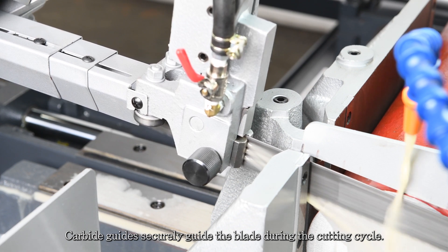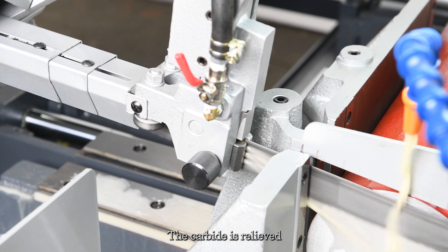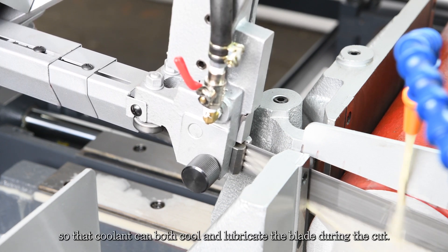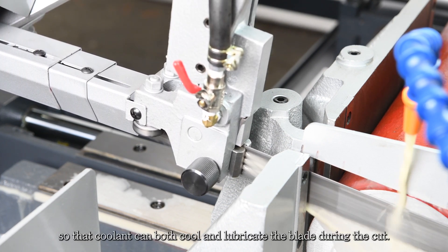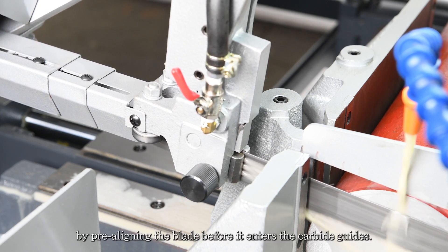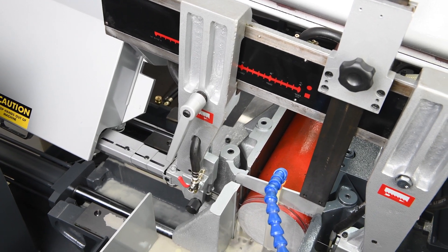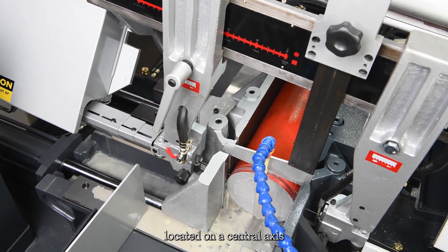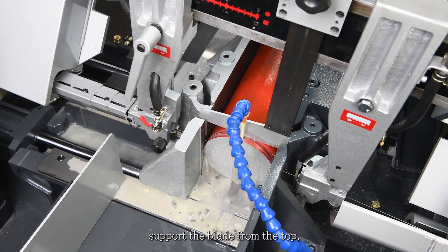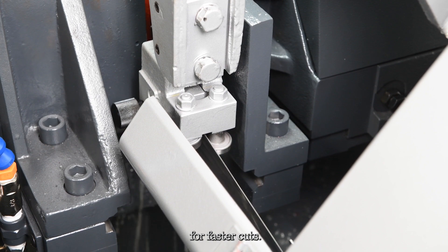Carbide guides securely guide the blade during the cutting cycle. The carbide is relieved so that coolant can both cool and lubricate the blade during the cut. The bearing guides eliminate blade stress by pre-aligning the blade before it enters the carbide guides. Two additional guides, located on a central axis, support the blade from the top, giving it extra penetrating force for faster cuts.